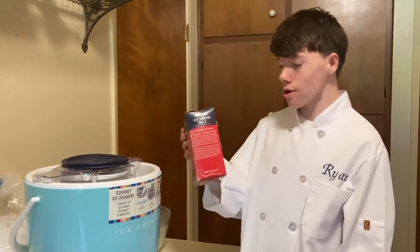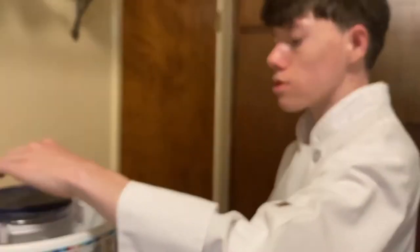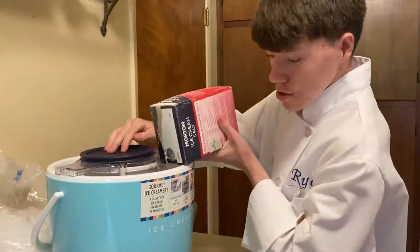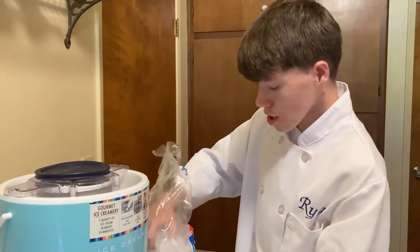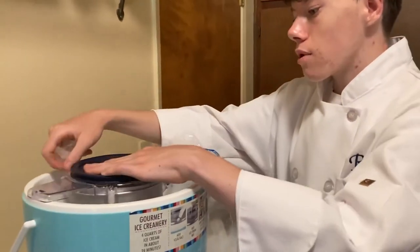Next, we're gonna put in the rock salt. We put a Tupperware on top so we don't get rock salt in the ice cream, because if you put the salt in it'll ruin the ice cream. So let's put in the rock salt. Then we're gonna put in more ice all the way around on top of the rock salt.